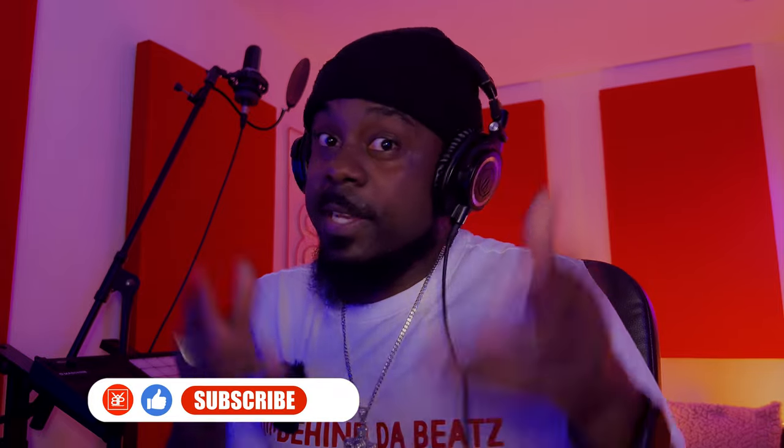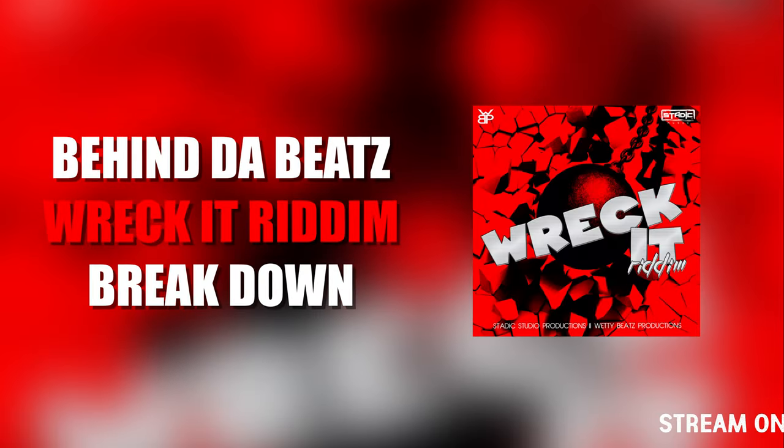There you have it guys — Behind the Beats, Record Rhythm. I hope you enjoyed this one. If you're new here, give me a sub. If you're a regular, don't forget to let me know what you think about this beat in the comments. That's all I have for you today, and I'll see you in the next one. Outside!